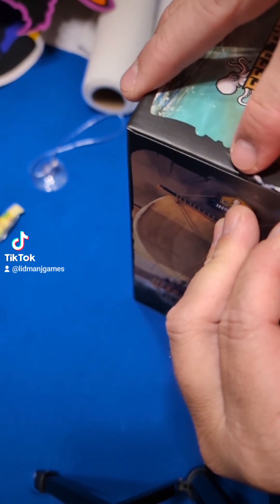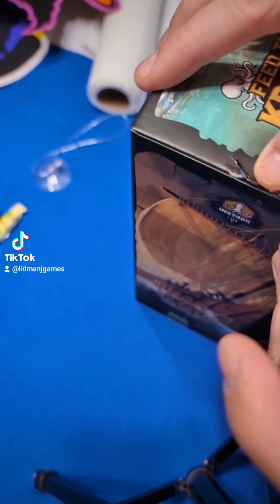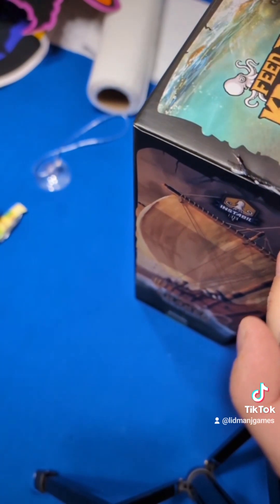We need a little more glue in there. We'll try that again now, get the choker down, that's good. The reason we use the white glue is because it wipes off. So there's glue inside there, and it wipes off, and it doesn't ruin the box itself.